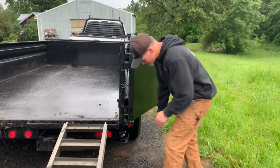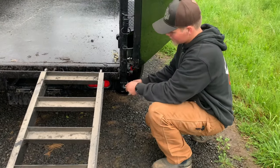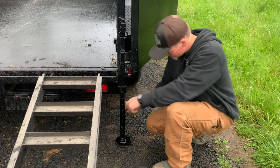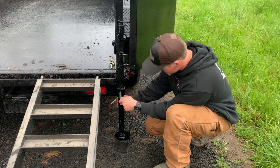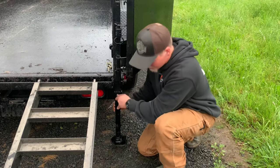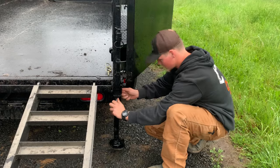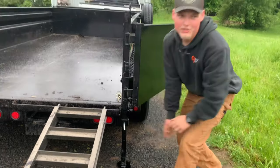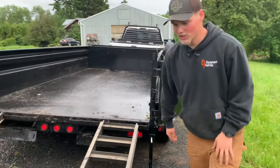We bought these support jacks online — they're from PJ but they didn't come with the trailer. We got it in stock, but you could probably order them with the trailer from the dealer. You pretty much need them so that when you're loading a machine in the trailer it doesn't lift up the entire back of your truck. We did that with our other trailer on Justin's truck and it lifted up the whole rear end and started sliding forward, so it can be a little sketchy if you don't have these.